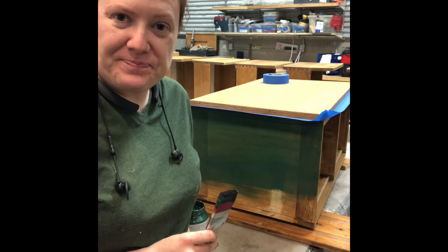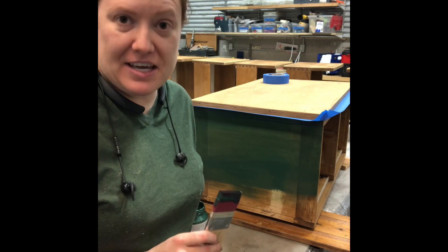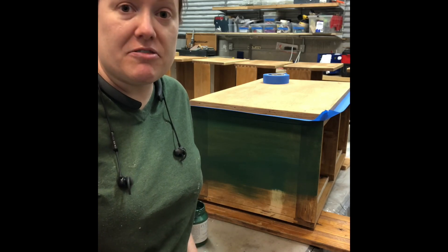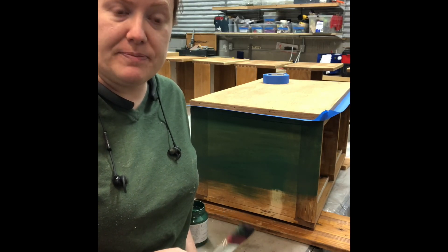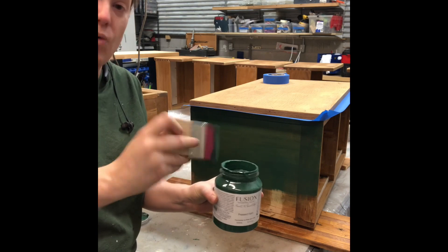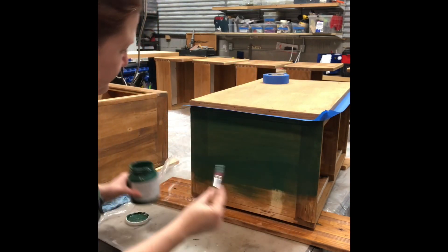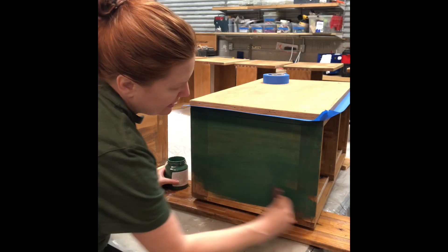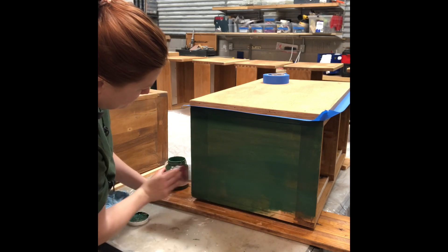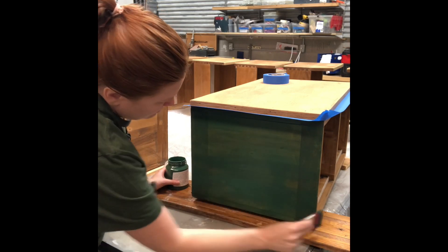Now we're ready to start painting. The key to this step is to do multiple thin coats versus one thick coat. Typically Fusion only requires two coats, but sometimes you might want to do three or even four depending on the coverage and how you want the piece to look. To do a thin coat, take your brush, dip it just partially into the can, and wipe off the excess so you have just a little bit of paint on your brush, then do nice even strokes typically along the wood grain.